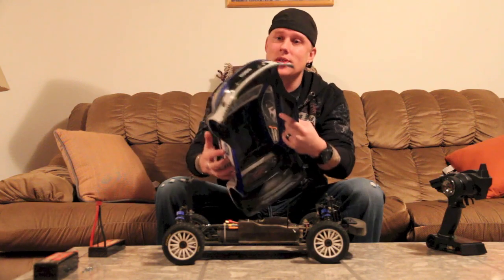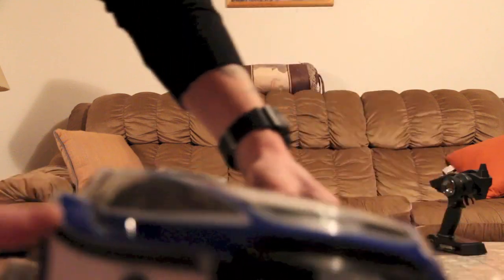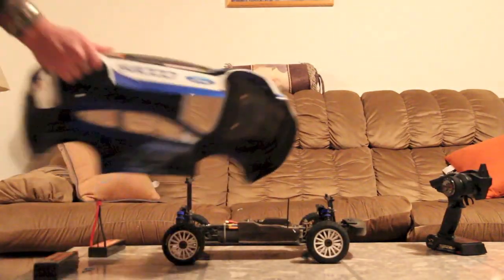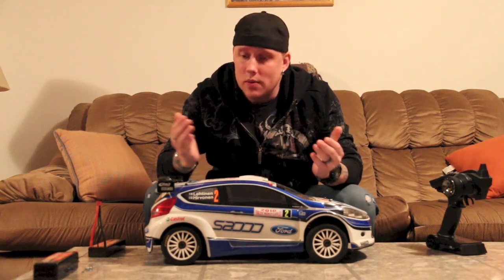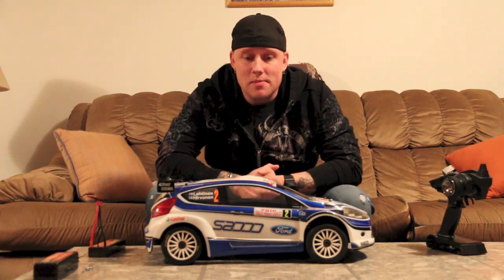One other negative thing — there are little light insert cups with graphics for the lights that sit back in the body, and the rear ones fell out on me and I had to tape those back in. Not a big deal, but worth noting. All in all, great car guys. I'll get some close-ups and pictures for you. It's a great car — if you're wanting one, definitely for scale rally go out and buy it. It's not going to disappoint you. Leprechaun79 saying peace, have fun, take care, and have a good Thanksgiving.